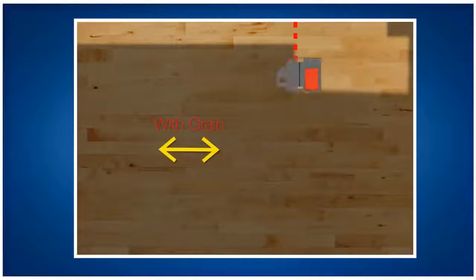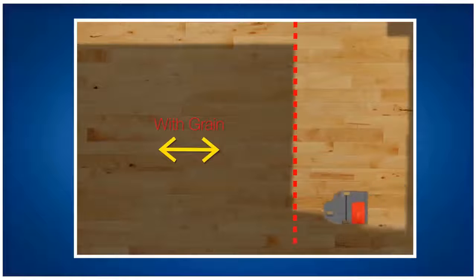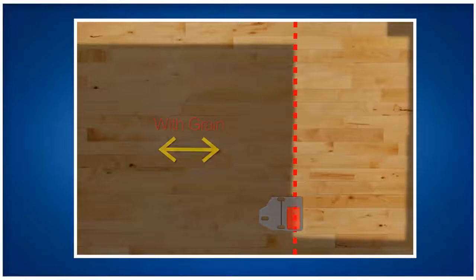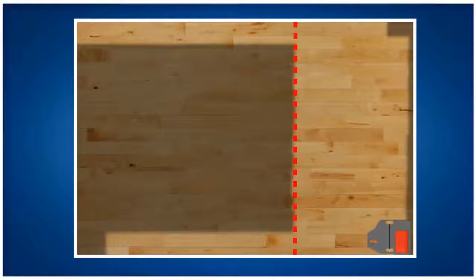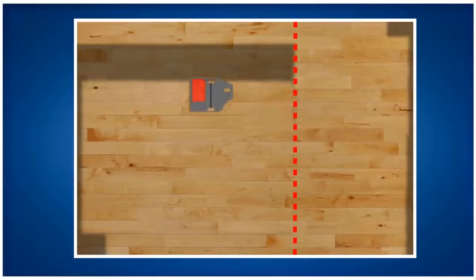Just like on the first cut, sand the full length of the starting wall to create a fresh path. Turn the machine around and begin sanding across the room, this time working in straight lines as opposed to a slight angle. Work one third of the room moving towards the far wall. Sand the full length of the far wall, turn around and work back over the remaining two thirds, overlapping your transition area.